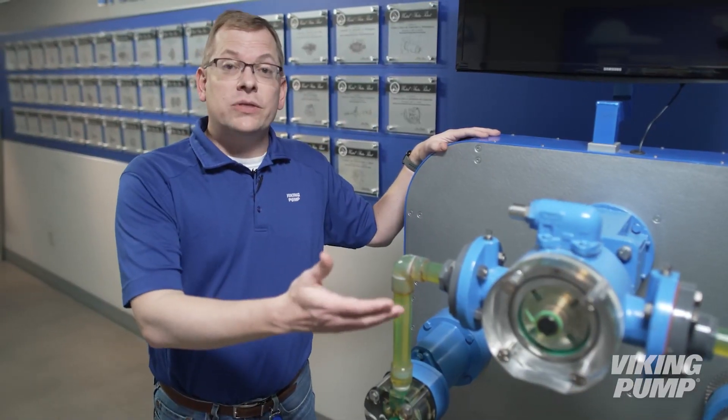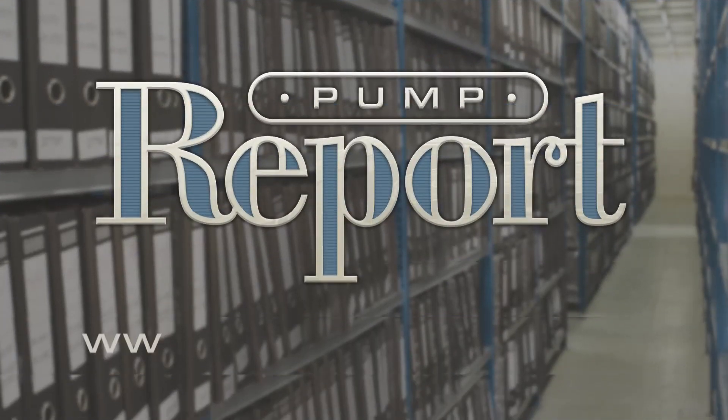To learn more about vane pumps, or to view other pump reports, please visit our website at vikingpump.com.